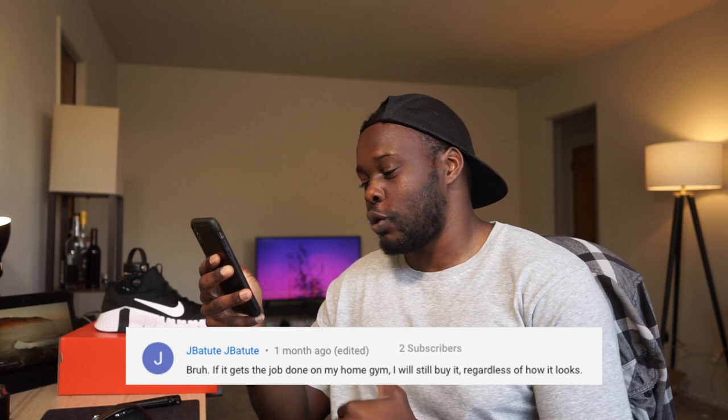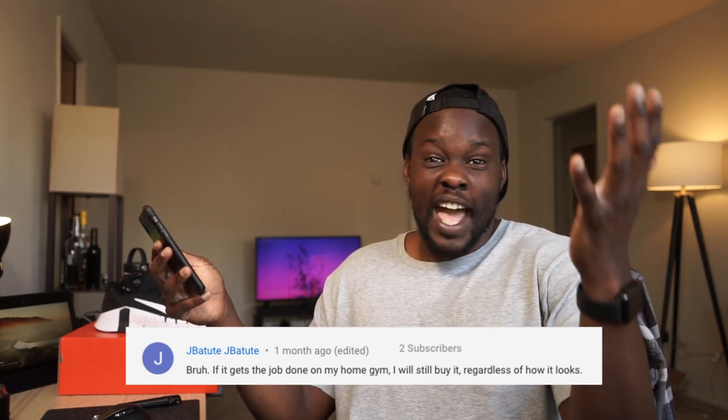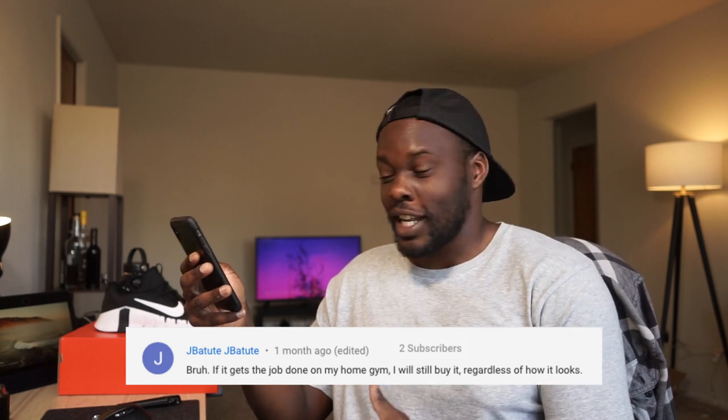Take that with a grain of salt - test things for yourself. Marty Alvarado, I'm glad these work for you. Next comment is from J Bot who says: 'If it gets the job done on my home gym I will still buy it regardless of how it looks.' I have no problems with that. If it works best for you, great. I personally don't like it. I do think this is a step back based off of previous models - a lot of things have been stripped down - but you can feel free to argue that point.